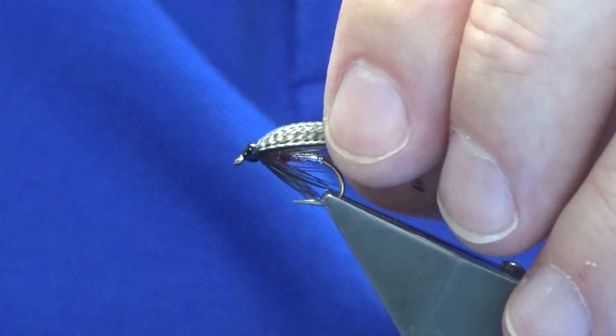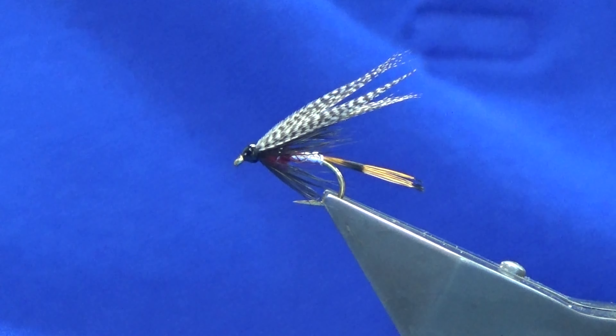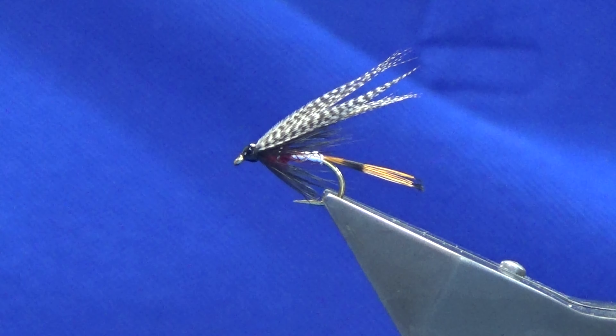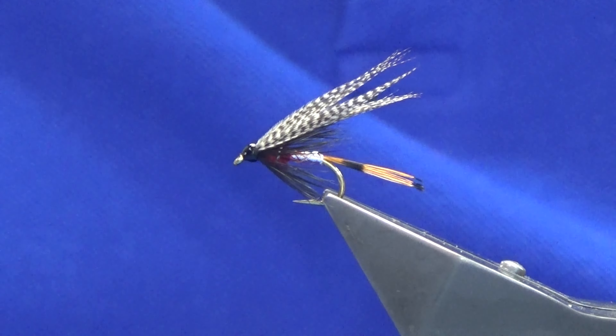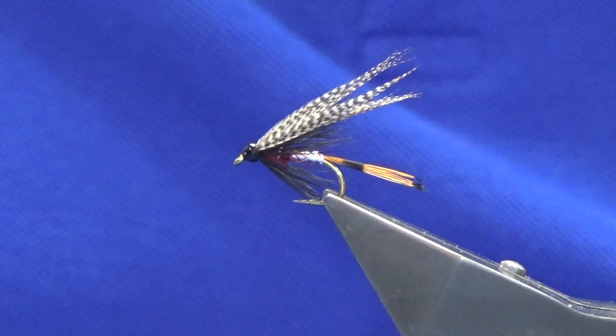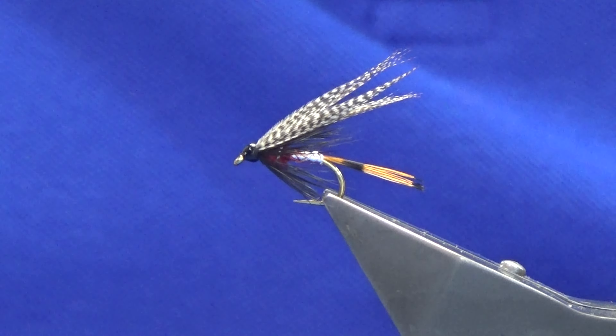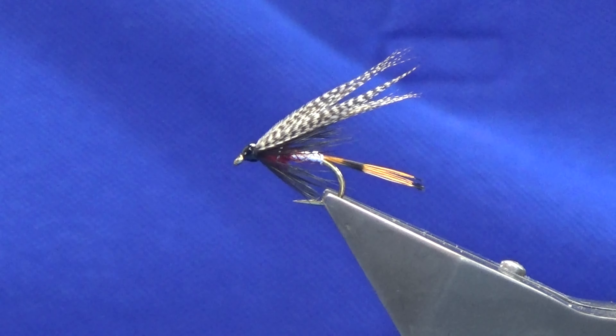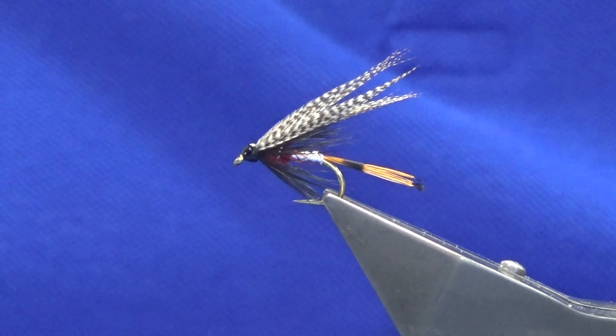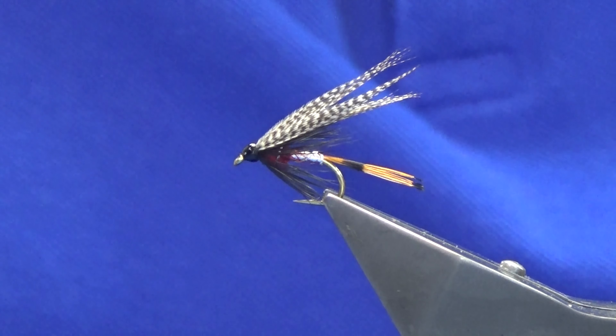And there you go guys — that's the Banker dressing out of 'Tying Flies in the Irish Style' by E.J. Malone. Hopefully you can tie a few of those up. As always, thanks for taking the time to view the video, it's greatly appreciated, and all being well I'll catch you on the next one. Thanks, bye.